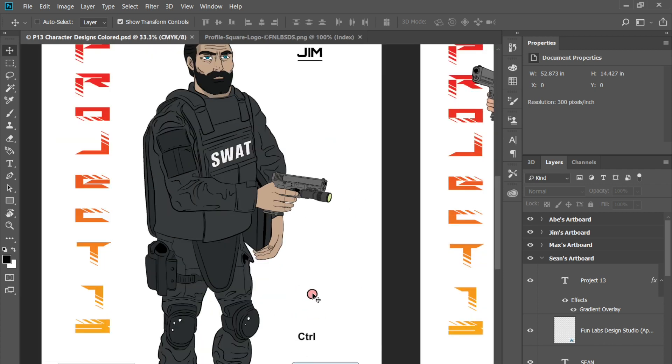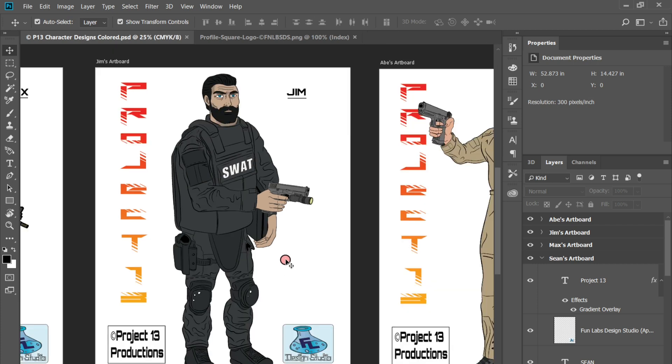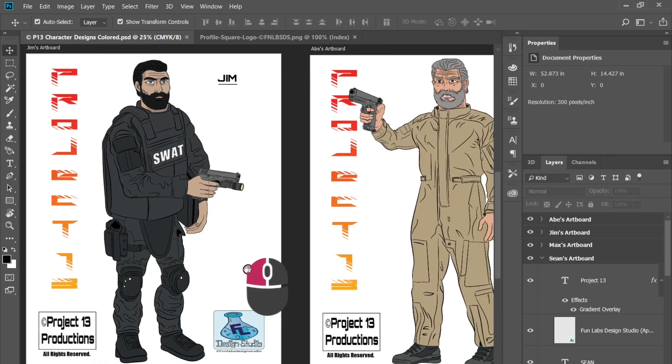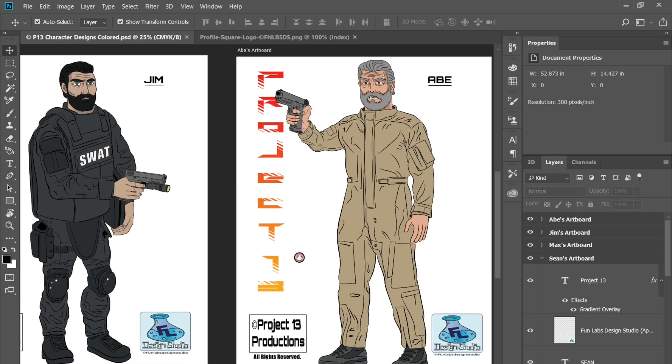I'll be doing a lot of characters in this style coming up on the channel and for my portfolio — other characters that I really like and think this aesthetic would be fun to do.